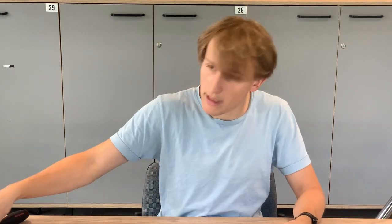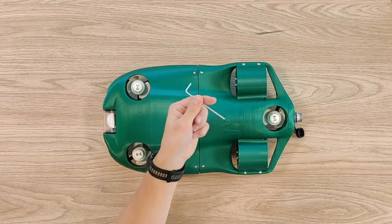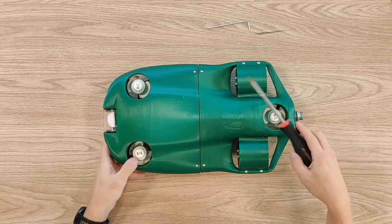Now let me show you how this drone works from the inside. For that I will need just a 2.5 millimeter hex. So let's go.